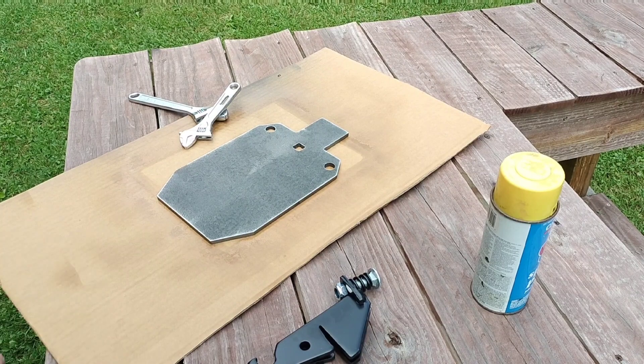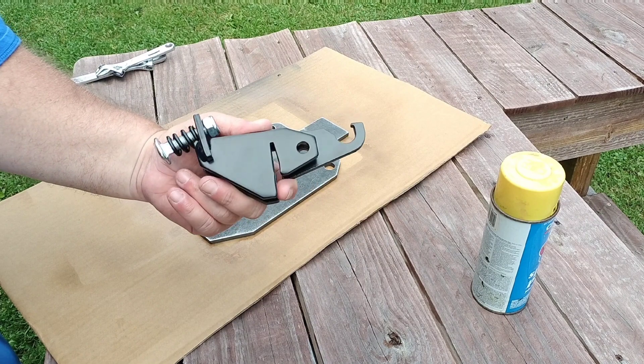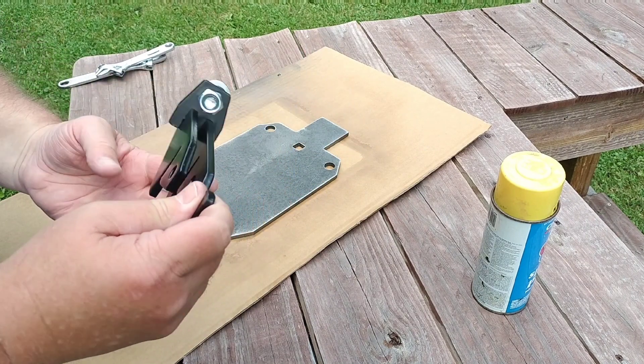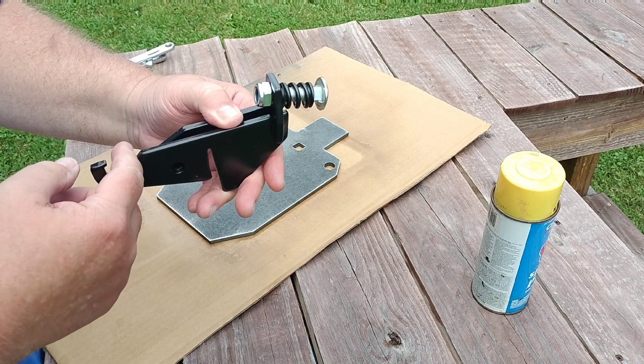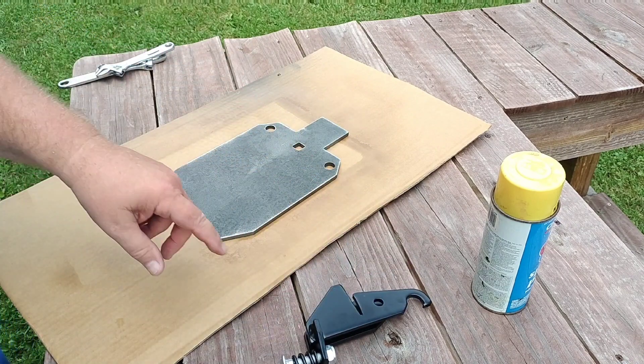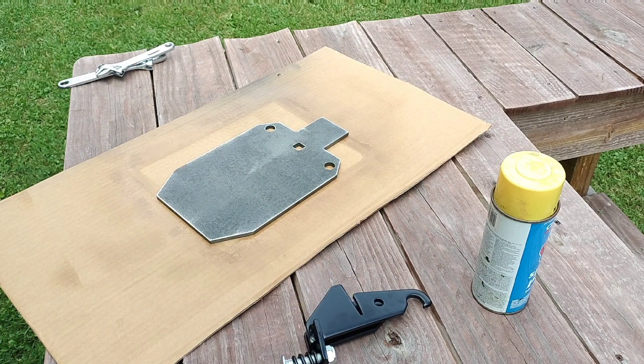I've got a brand new Make-It-Ring target and brand new Champion t-post hangers — these are available at Walmart. You can hang them either by the hook, or mount them spring-loaded. I like to hang a target off the front and use the chains off the back. We're gonna paint this yellow like the rest and then put it together.